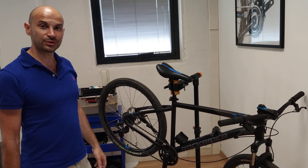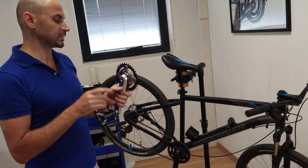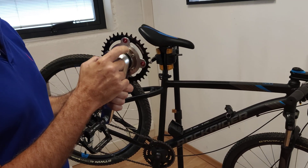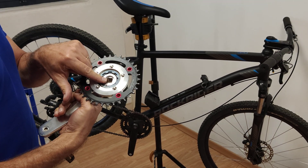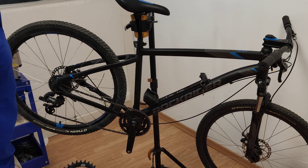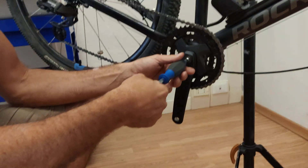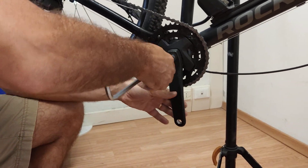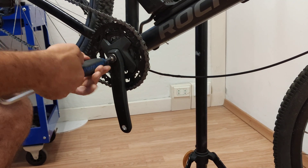Here's a quick video to show you how to install our crank arms, particularly the right one which has the freewheel built inside. This is for the square tapered bike. This is how it should look like — your bike with a square taper bottom bracket. We untighten the screw.